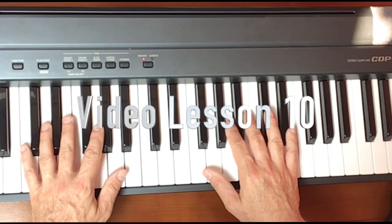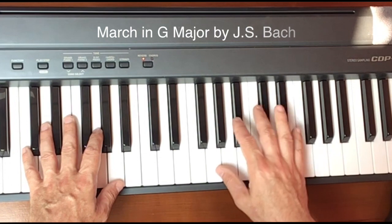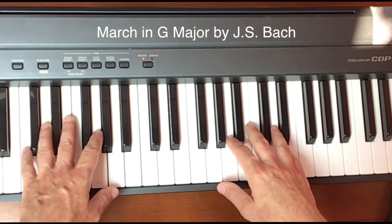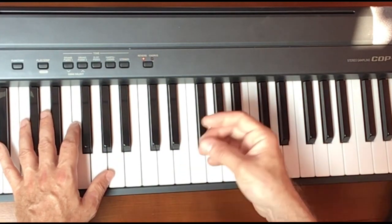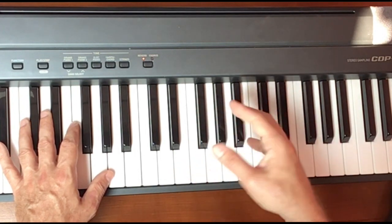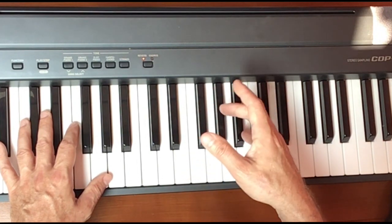Welcome back. We are going to look at the March in G major by J.S. Bach and we're going to look at some of the position changes in the right hand and walk through those very slowly so you get a conception of what's happening in the piece from a technical standpoint.